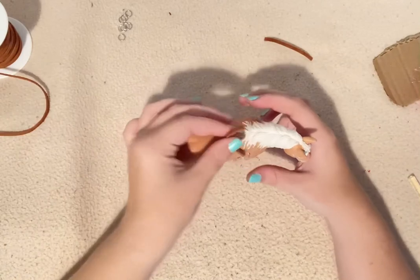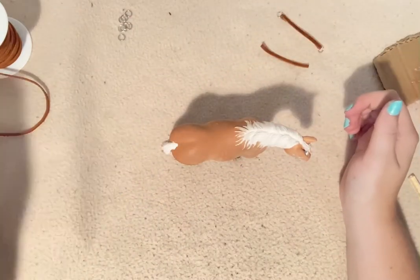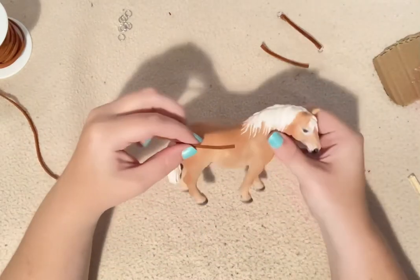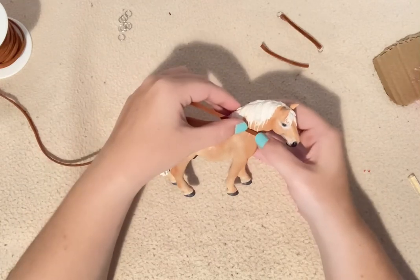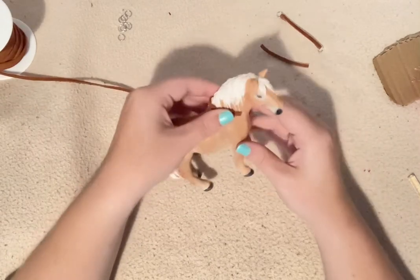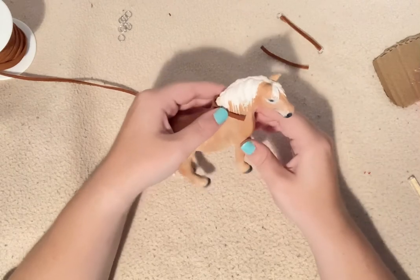Now I have that piece set. Go ahead and set it aside, and now we're going to do another one. This one involves going around the horse's neck. Start right around the horse's neck, go around, and end up in about the same spot on the other side. Once again, add a jump ring, measure, and then add another jump ring.